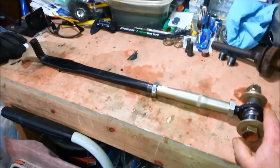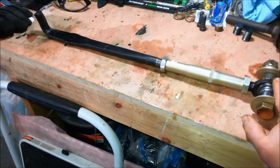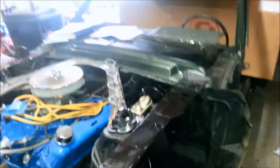On this very first episode of the Suburban Mechanic, we are going to take you through how to build an adjustable strut rod for an early Mustang. This one happens to be a 67.